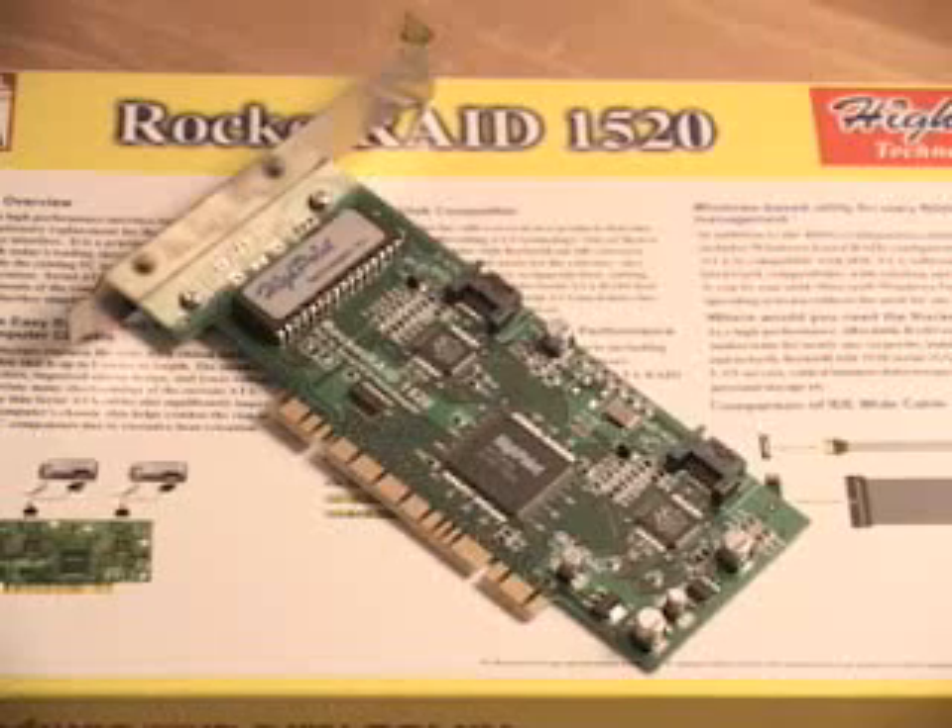This controller supports RAID 0, which is for performance. It will not give you any kind of backup or security. If you lose a drive in the array, you're going to lose all of your data. RAID 0 is for performance. RAID 1, also supported by this card, gives you that security and backup.